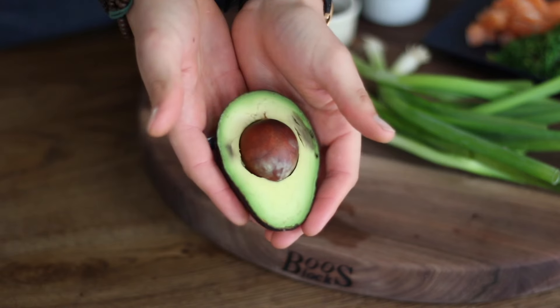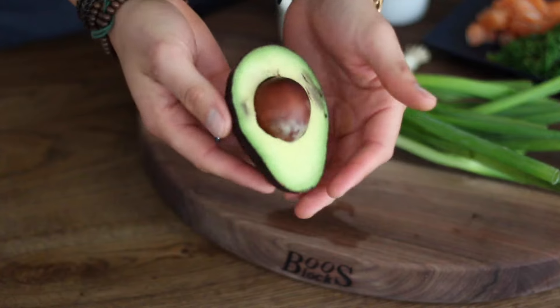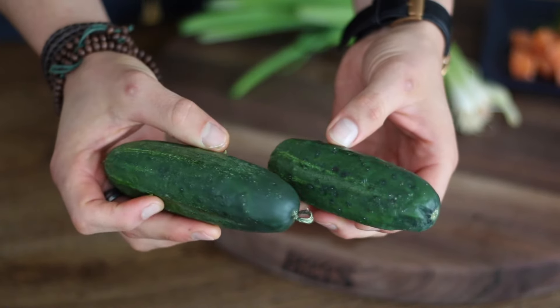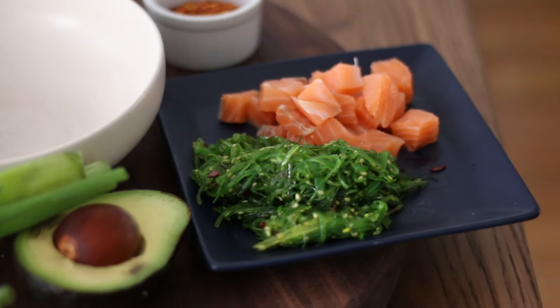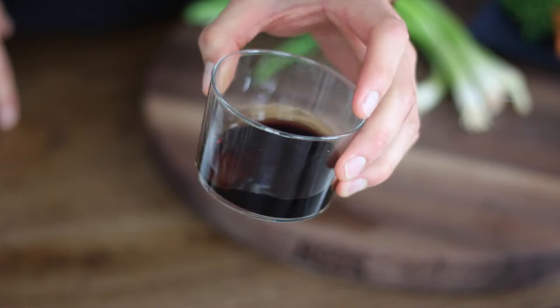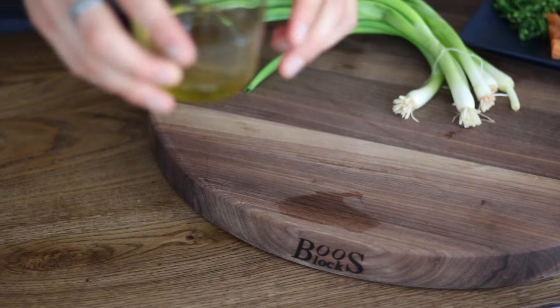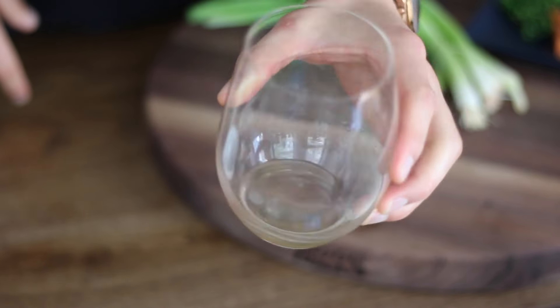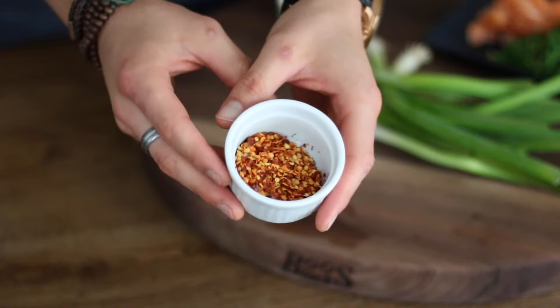On top of that you've got things like avocado, cucumbers, obviously the salmon, the seaweed. Oh my god, that seaweed — I can have that by the bucket load. It is so tasty. It's got sesame, a slightly little sweetness to it as well. You've obviously got your soy sauce, your sesame oil, we've got some rice wine vinegar just for the acidity. I've also added some chili peppers and there are black sesame seeds in there later too.